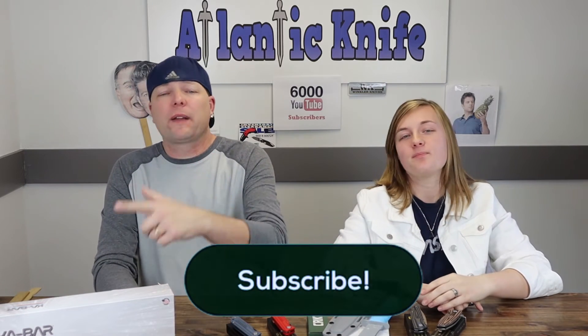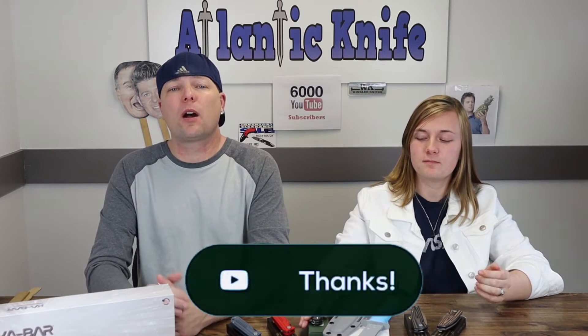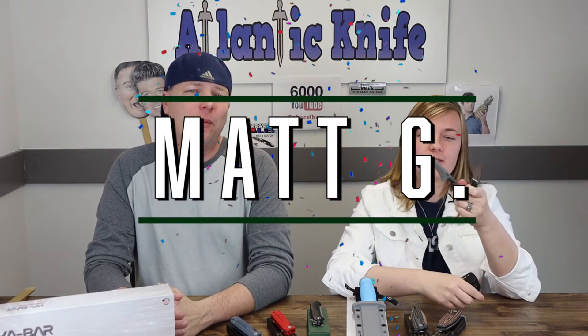Up next is one of CRKT's new models, the Razel GT. But first, don't forget to smash those like, share, comment, and subscribe buttons so you can see everything here at Atlantic Knife and be automatically entered in our weekly giveaways. This week we're announcing the winners of the CRKT giveaways. On YouTube, the winner of the CRKT Carson and Minimalist Cleaver neck knives is Carson and Matt G.